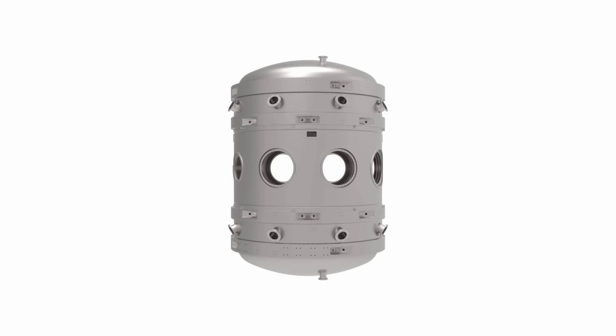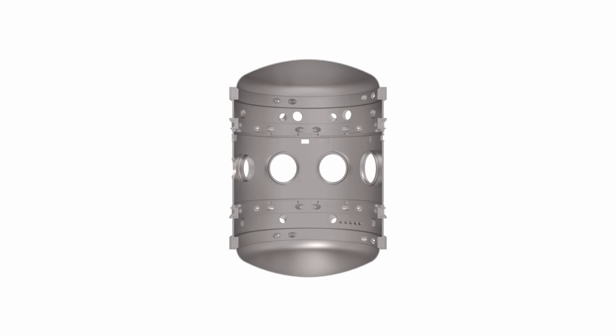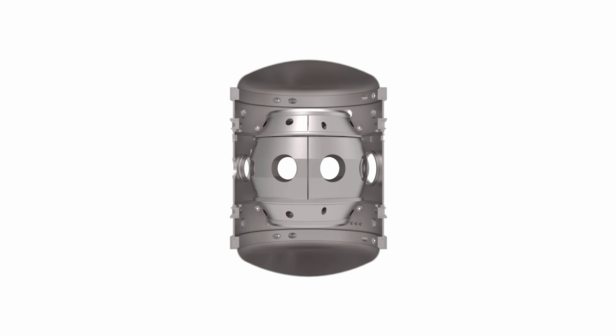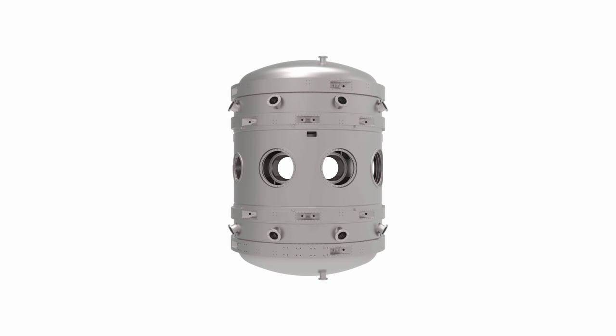Outside these magnetic coils is the outer vacuum chamber. Along with the inner vacuum chamber walls, this forms the cryostat. The cryostat keeps the coils at liquid nitrogen temperatures. The copper conducts much better when it is cold, and so it increases the magnetic field created.